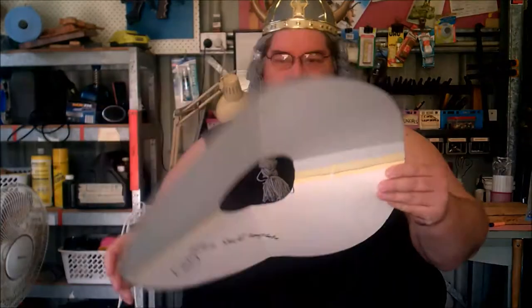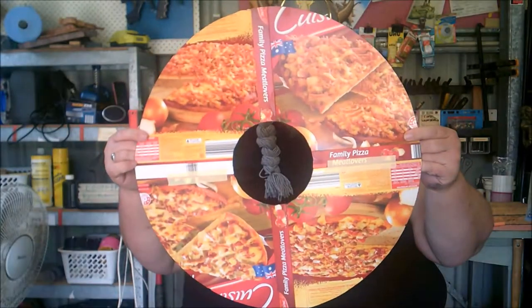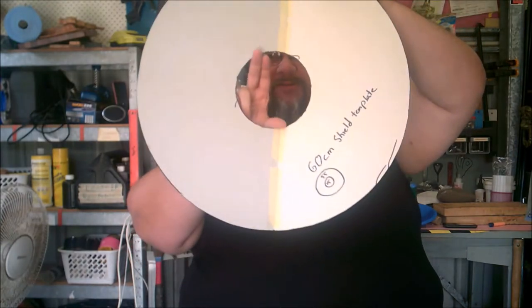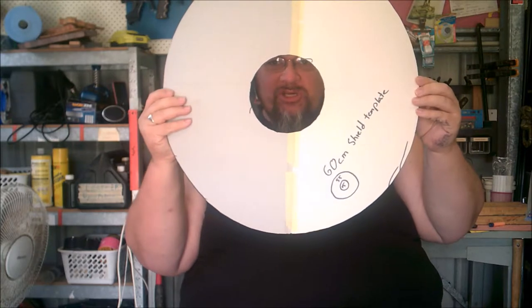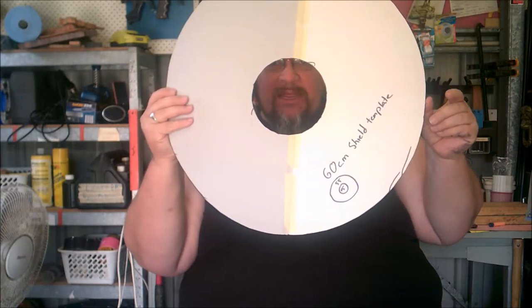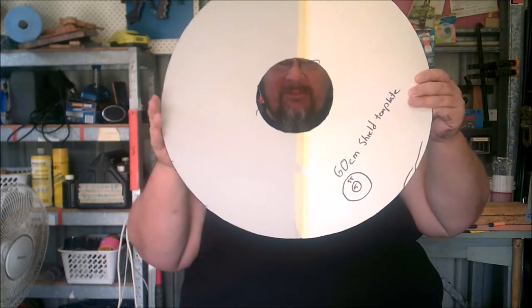The first thing when making a shield is to have the template that you want. I cut it out of cardboard — as you can see, these used to be pizza boxes. My template is 55cm across with a 15cm hole in the centre for the hand grip. Why 55cm? Well, in the game system I'm making this shield for, the maximum size is 60cm. So when we add an inch of padding either side around the rim — so when you hit people with the rim it doesn't hurt them — it becomes maximum size.